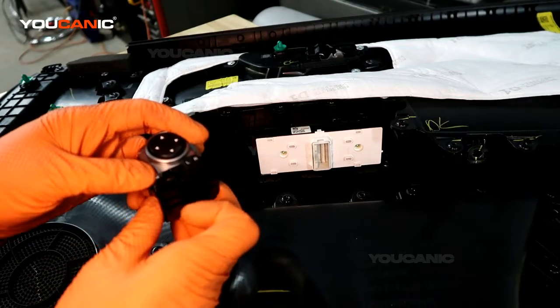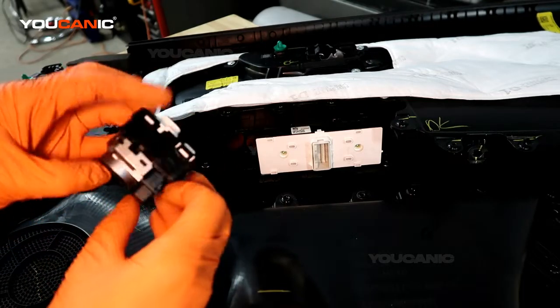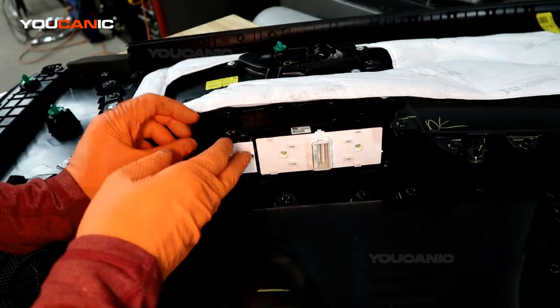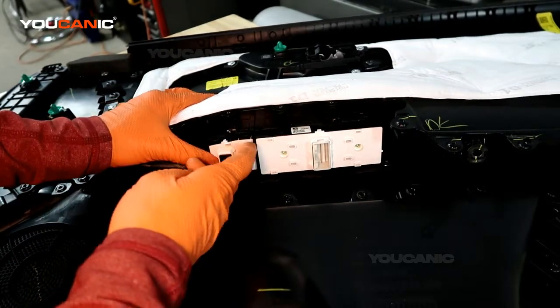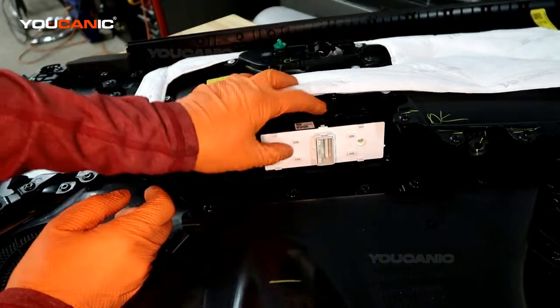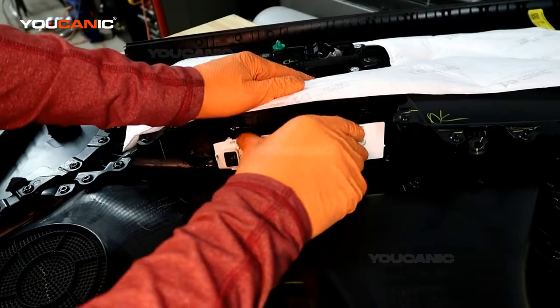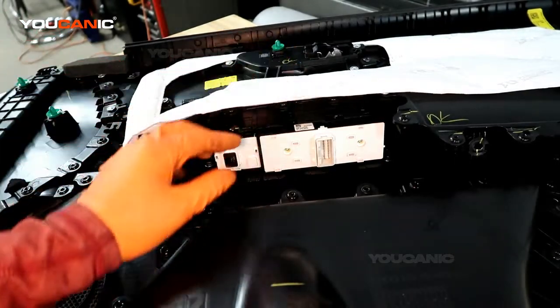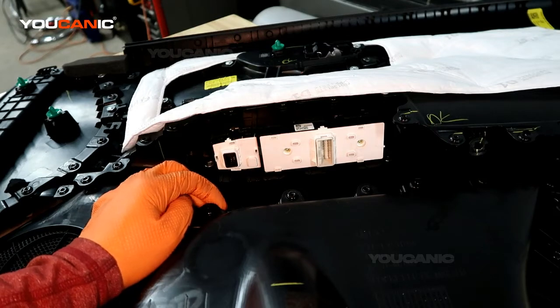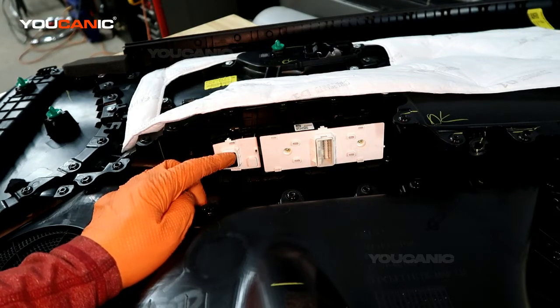So you want to make sure you have it pushed to the left. You would just take your new one and in reverse order just put it up and snap it into place. And that's how you replace your window switches in your 2019 Kia Forte. Thanks for watching Youcanic, where you can be the mechanic.